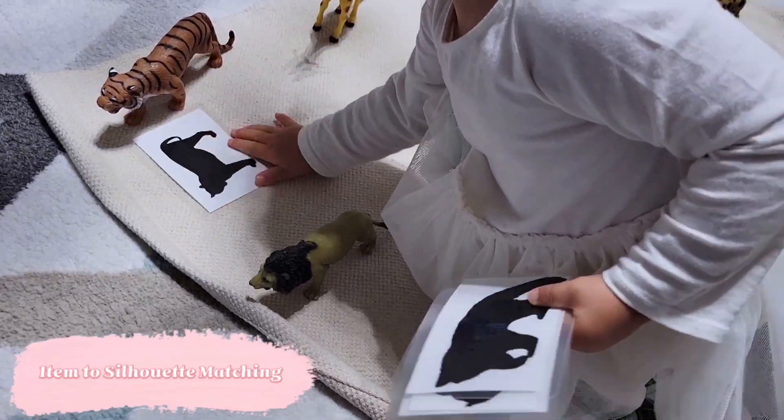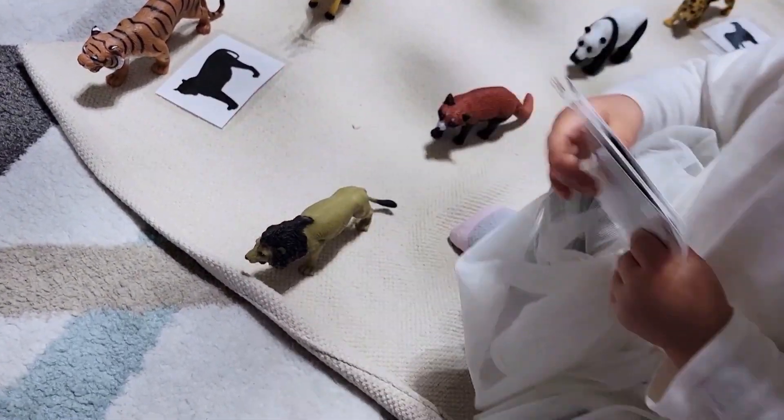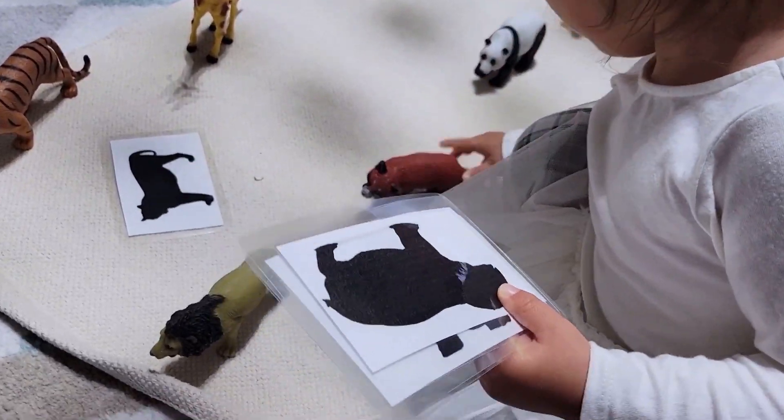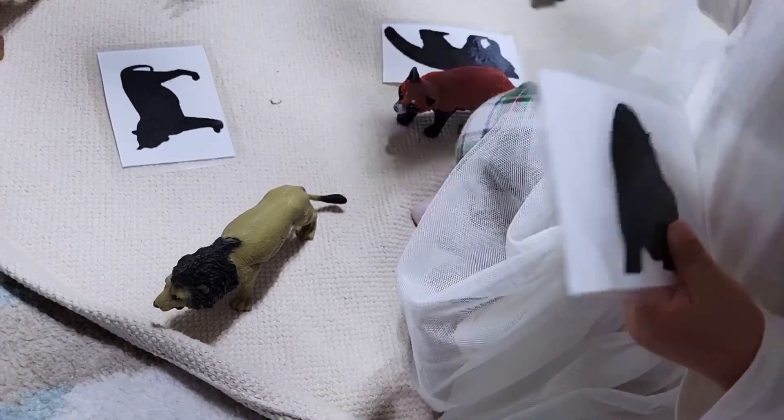One matching variation that we hadn't discussed before is item to silhouette matching, which is quite a bit more difficult than the picture to silhouette matching. So definitely reserve this for the child that has completed and mastered that original version first.